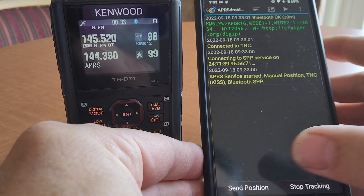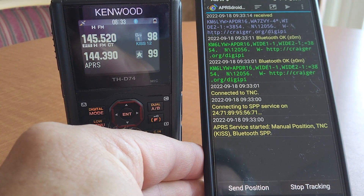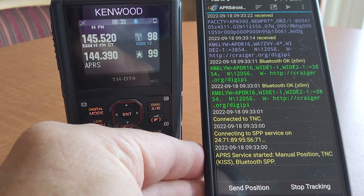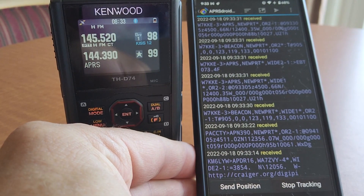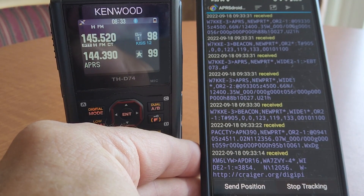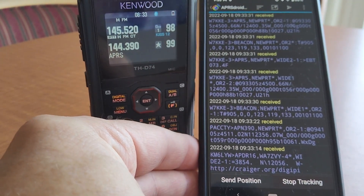We got repeated by WA7ZBY-4. Thank you for hosting that little bit of APRS infrastructure here in Newport, Oregon. From this point, once we know we have a reasonable connection, we can send short emails and do SMS texting. There's a messaging interface — that's what the little triangle is for. You can send messages to other radios. Look up SMSGTE if you want to send a text message to a phone, or email-2 is the call sign to send short emails. You can do all of that using nothing more than the Kenwood HT in KISS Bluetooth mode and APRS Droid on an Android phone.